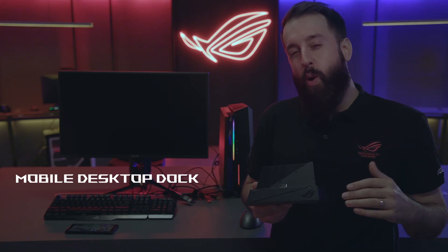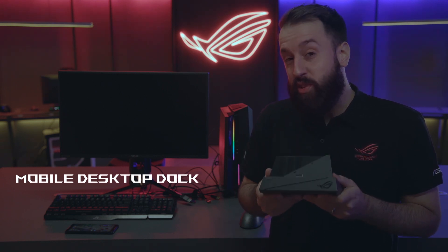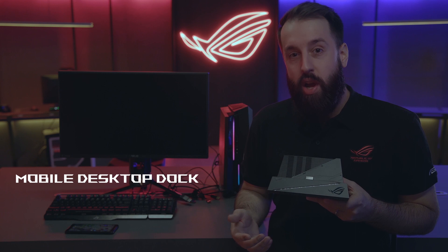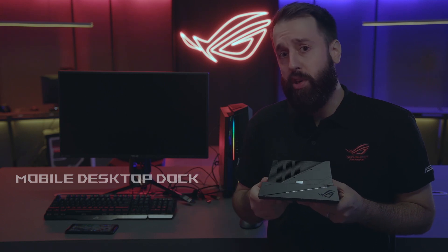Hey guys, this is the Mobile Desktop Dock for the ROG Phone. It's an incredible little device and it basically allows you to get a full desktop gaming experience on the ROG Phone. You can also seamlessly switch all your peripherals that are plugged into this between your phone and your PC, which is a phenomenal feature.